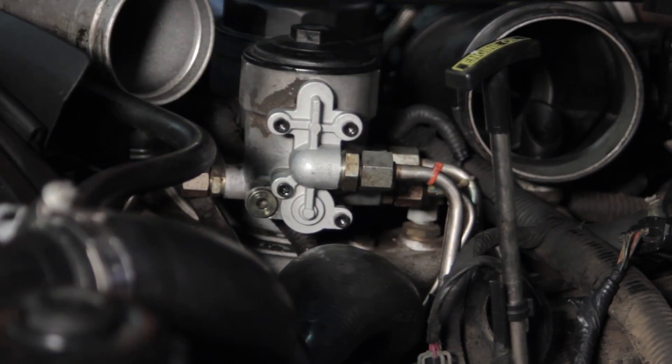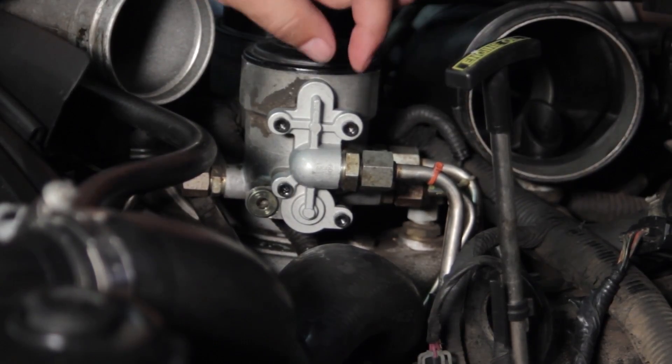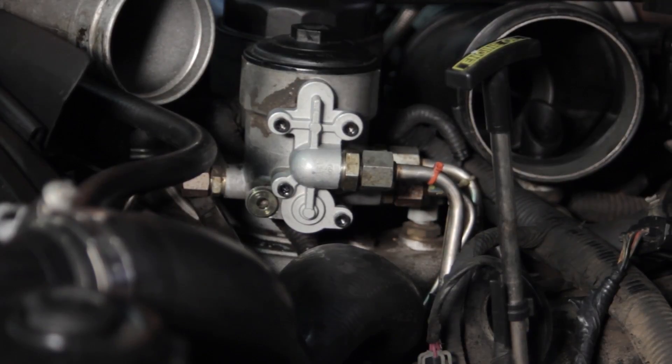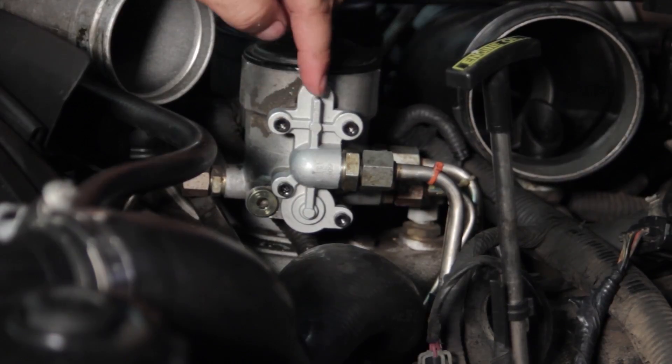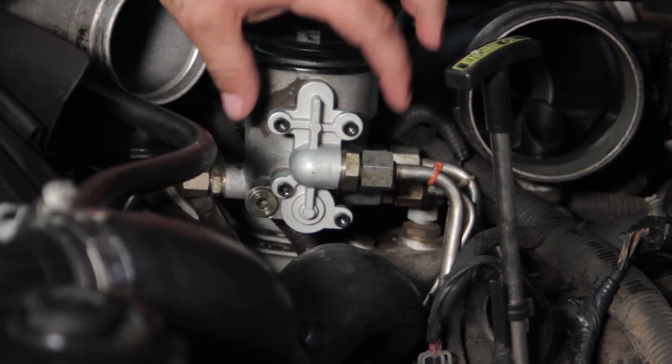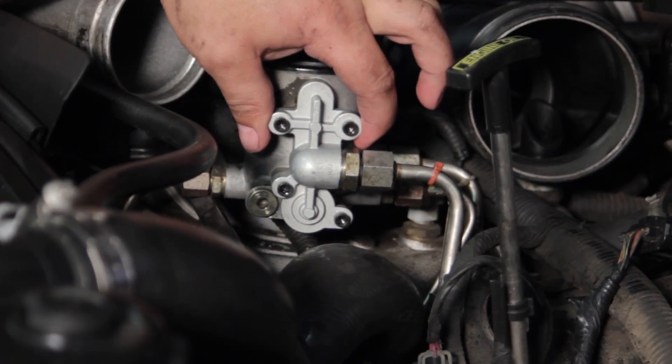Once that's done, we'll reassemble the engine and start it up. Our fuel pressure should now be 12 to 15 psi higher than it was previously. This is going to help ensure longevity of the injectors and also provide a slight improvement in drivability. Now you've seen the process and hopefully understand how to do it yourself when you want to replace the fuel pressure regulator on your Ford six liter Power Stroke diesel engine.